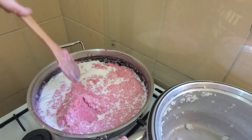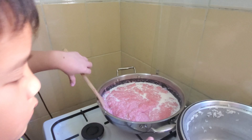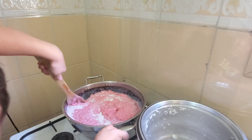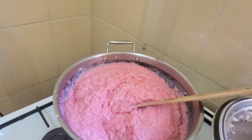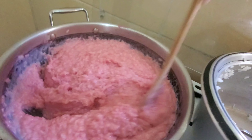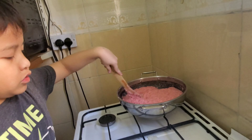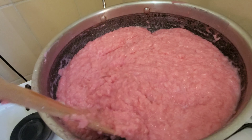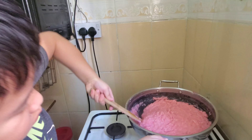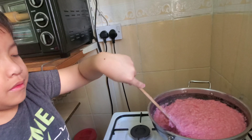It's going to explode! Is it done? Yes. Are you sure? Sure. Is it done? Can you see? It's done now — pink biko! Done, okay.